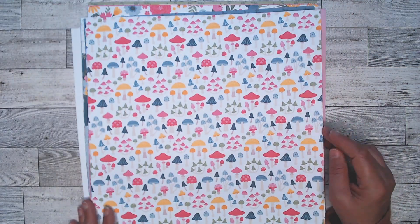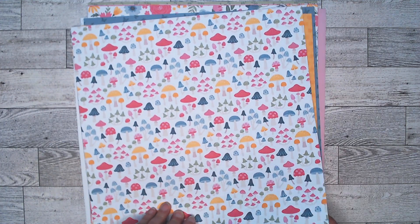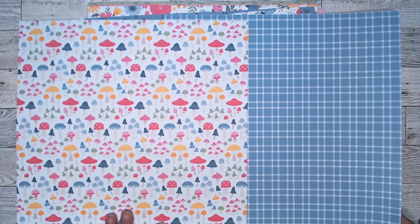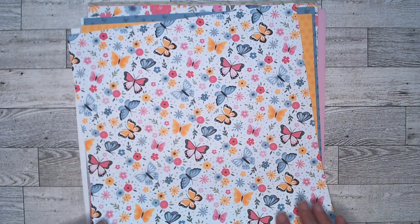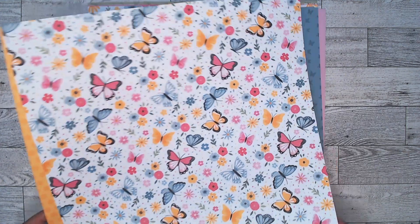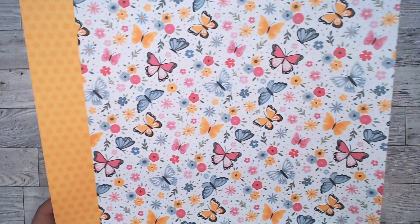This one is called Blooming Toadstools. And obviously here's the back side of that. Don't you love them? Beautiful. This is Wondrous Butterflies, which if you're going to have fairies, you have to have butterflies. And then the back side is a tone-on-tone yellow polka dot paper.